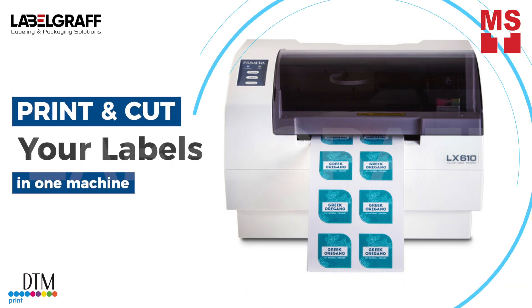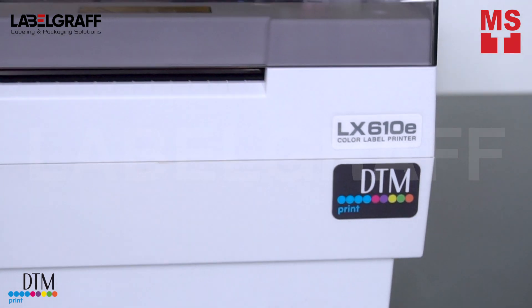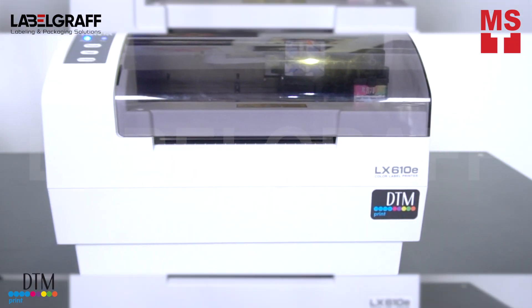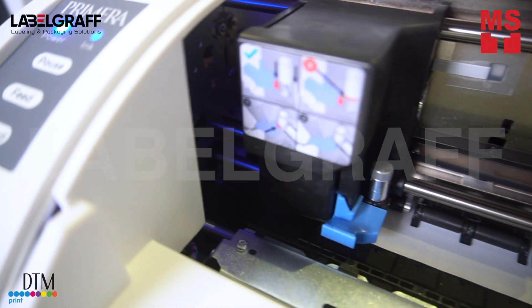Imagine a label printing machine that can print full-color labels and then cut them with your desired shape and size without stopping. Introducing LX610, the only inkjet desktop color label printer in the world to combine high-resolution color label printing with digital die cutting.